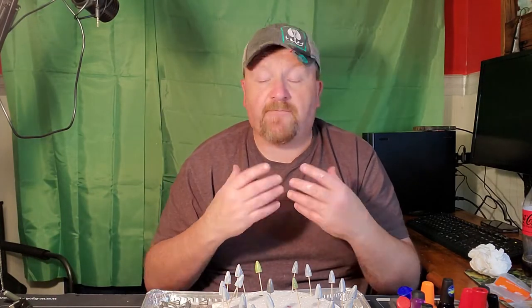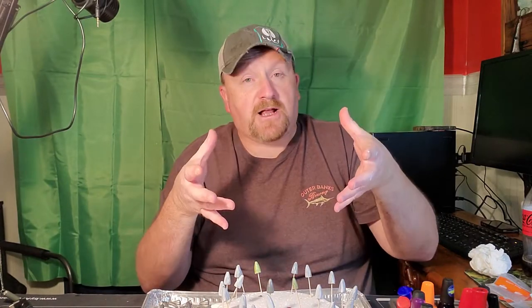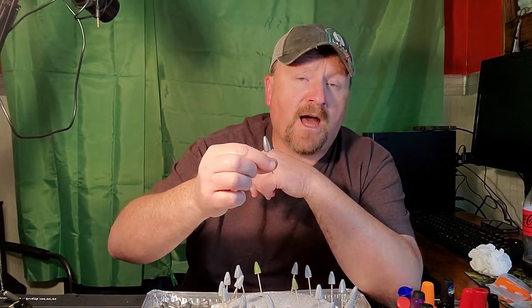I'm going to take you step by step through how I do this from start to finish with the primary colors I use for soft plastics. What you need: a minnow bucket lid, a good sturdy cardboard box, a big thick cleaning sponge — anything you can stick a toothpick into.